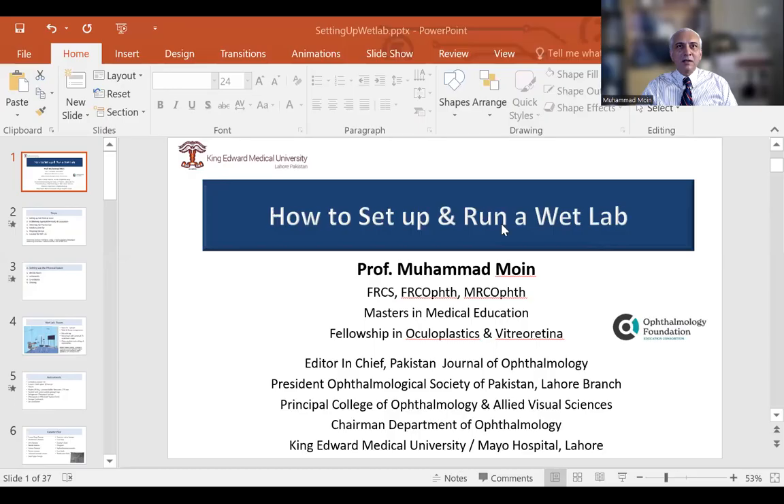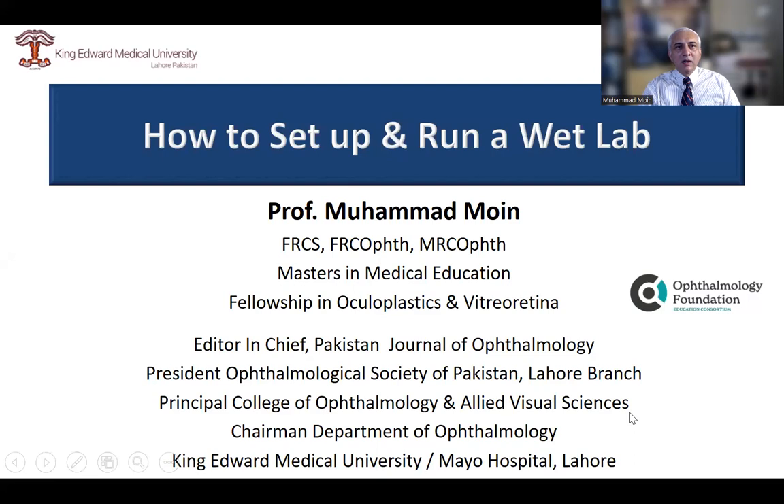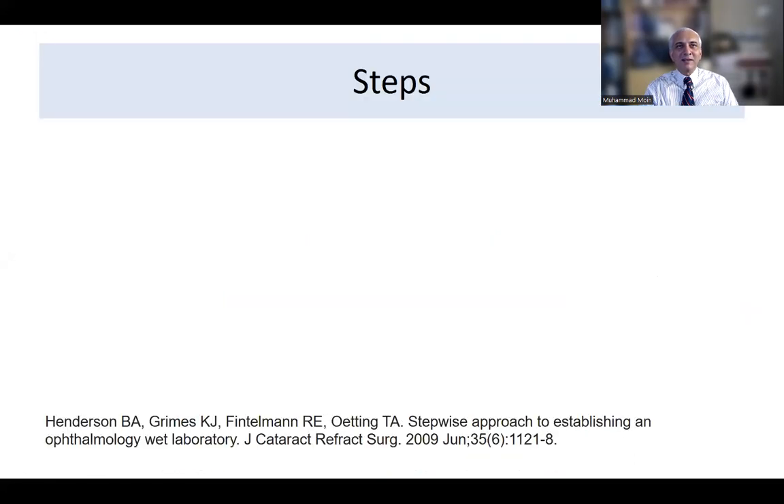Hi, greetings from Pakistan. I'm Muhammad Moin and I'm going to be presenting on how to set up a wet lab and how to run it. I'm thankful to the Joshi Institute for organizing this meeting. Setting up a wet lab is a very challenging task initially, but it is something which is very necessary for all the residents. I'm working at King Edward Medical University in Lahore, Pakistan.